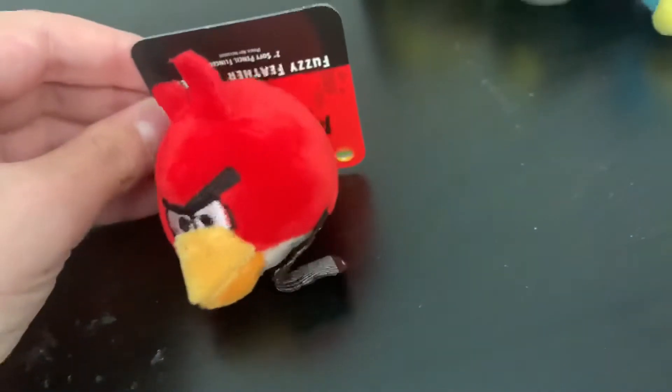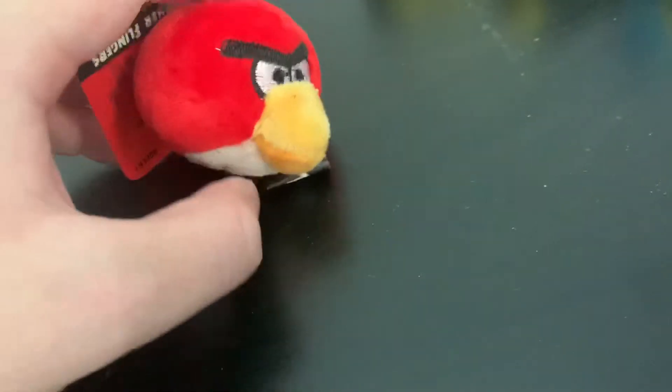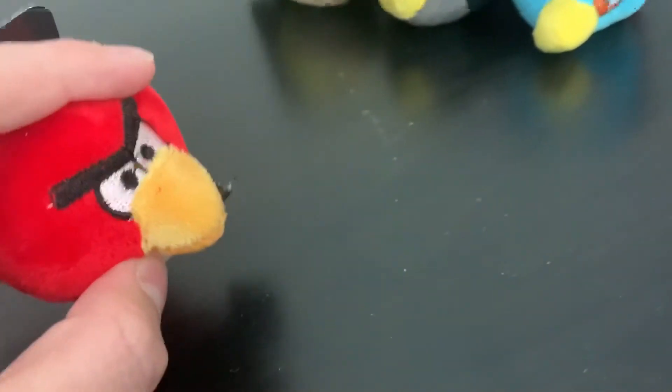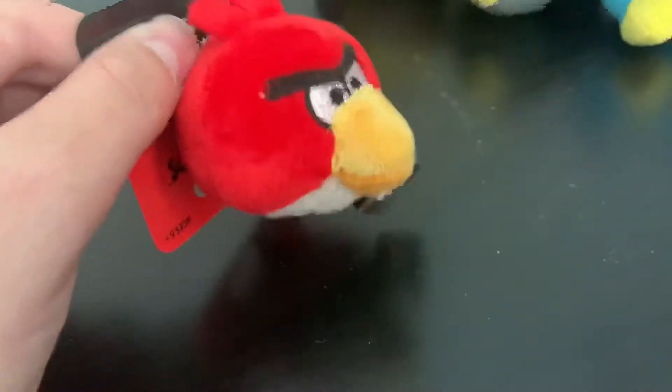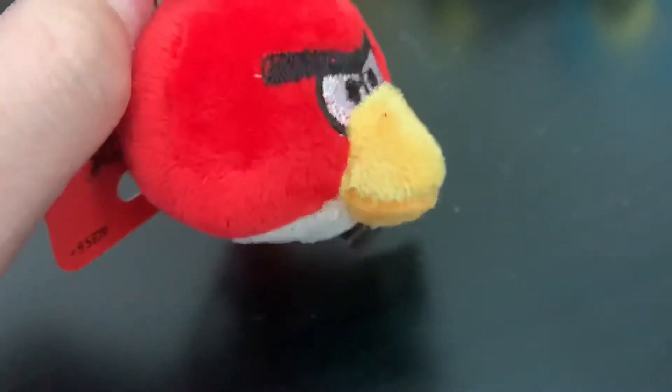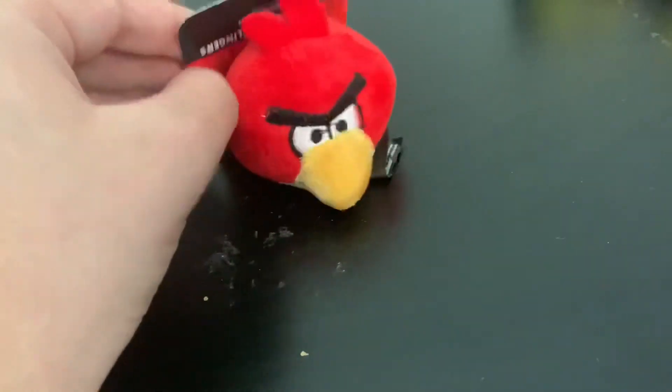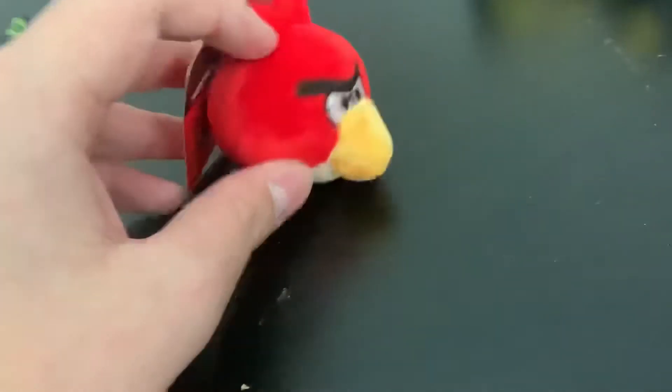We're gonna look at Red. This is the one that looks most like his appearance in the games, and that's probably why for most merchandise he's gonna look the best — mostly because he's the main character. When you picture Angry Birds, you picture Red. This does look really good; the beak is a little big, though. It does work on a finger, and you can put all of these on pencils — that's what they're made for.